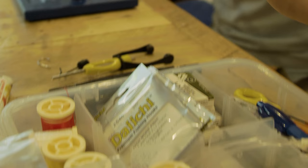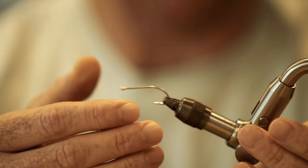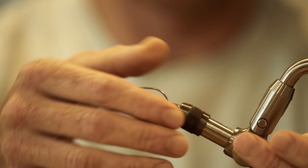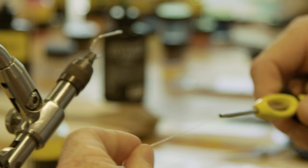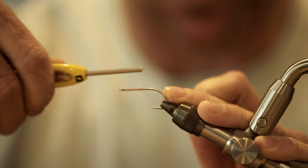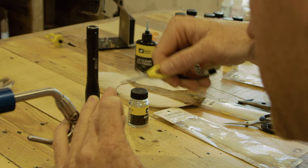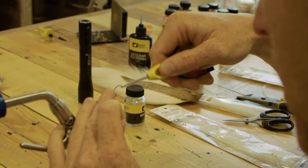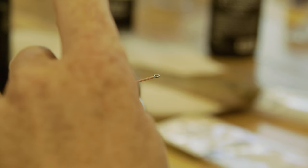Without further ado, let's do it. I start out with a Daiichi 2546 size 2 — you can tie this fly on a lot of different hooks, just choosing this one today. When throwing these at giant world record tarpon I'd use something else, but since I don't really throw at giant world record tarpon, I don't have to worry about that. Starting this off with Danville 210 flat wax in bonefish pink — super sexy bonefish pink — and put a little thread ball there.